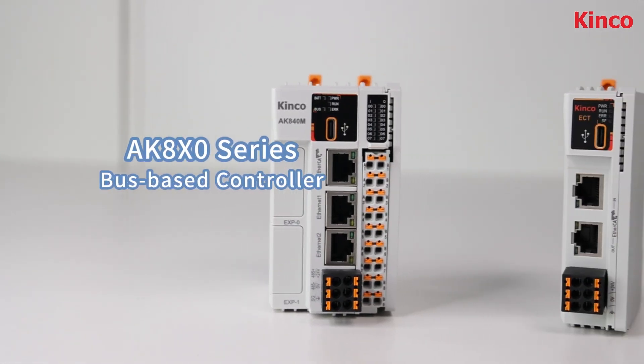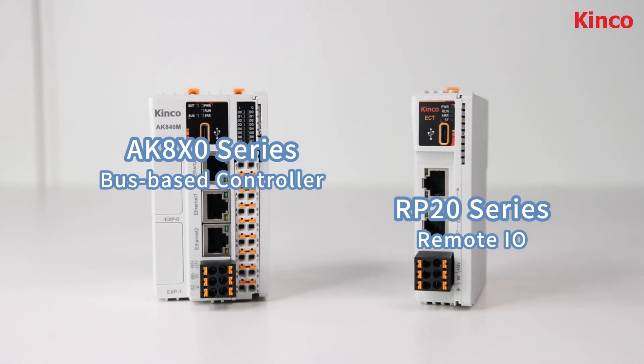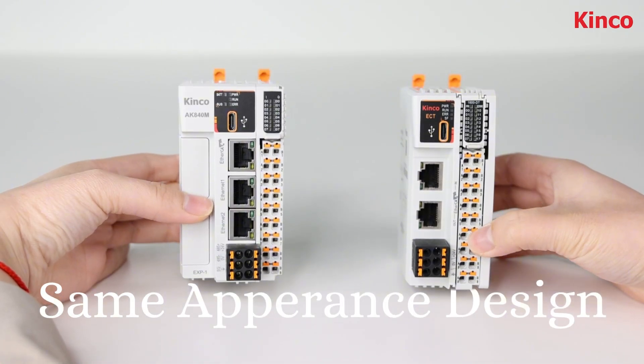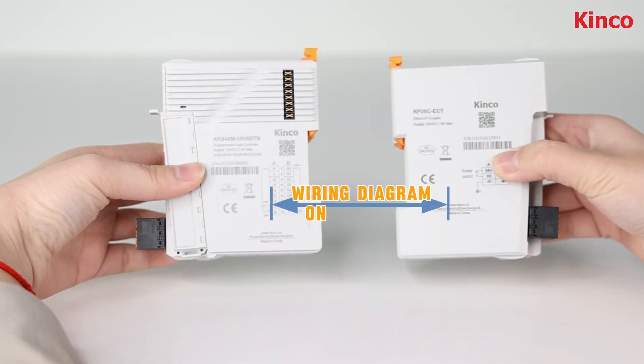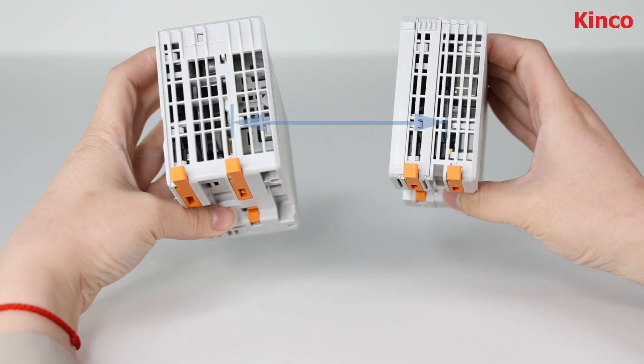Kinko AK-8X0 series bus-based controller and RP-20 series remote I/O are newly launched with the same appearance design, same color, wiring diagrams, latches, and heatsink.